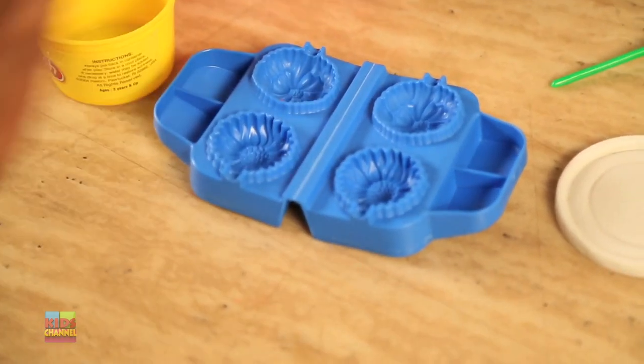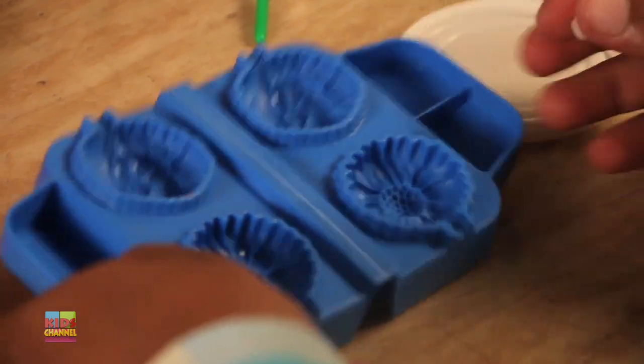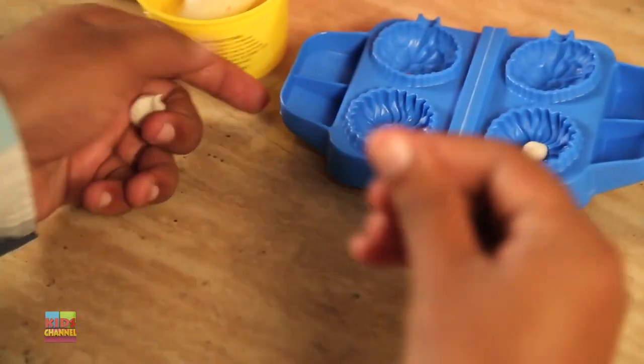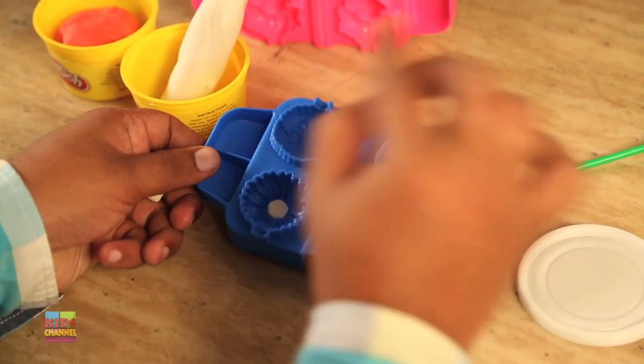Take some white Play-Doh out, roll it, and take a portion off. Let's press it inside one of the molds — put it right in the middle portion of the flower. In the very center of each mold, you put those two white pieces of Play-Doh.